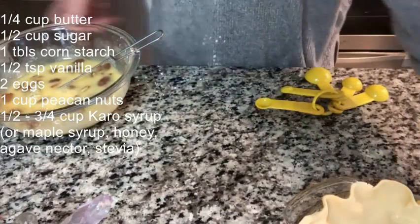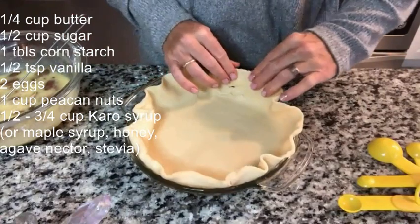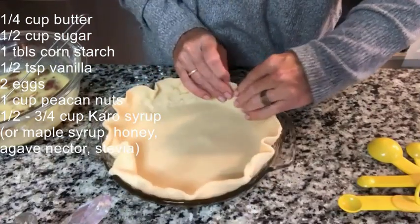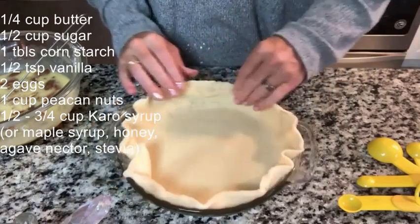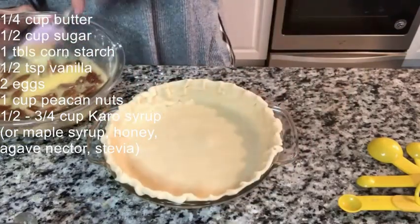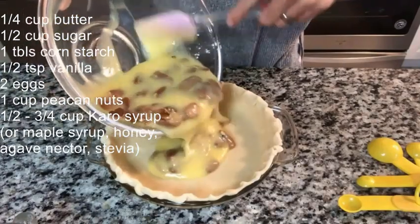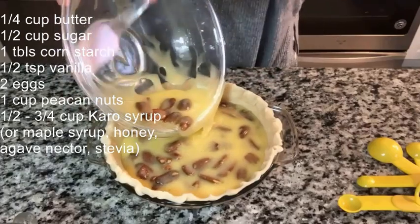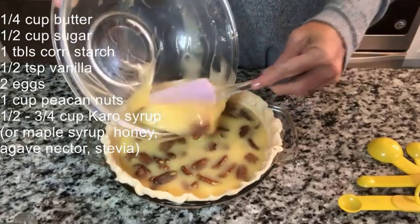That part is done. For the pie shell — I know I'm being pathetic — I'm using a store-bought pie shell. Going to just crimp the edges to make it look kind of pretty. Our pie shell looks good, and we are going to pour this deliciousness into our crust.